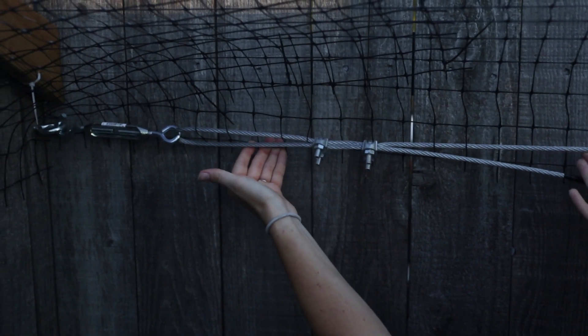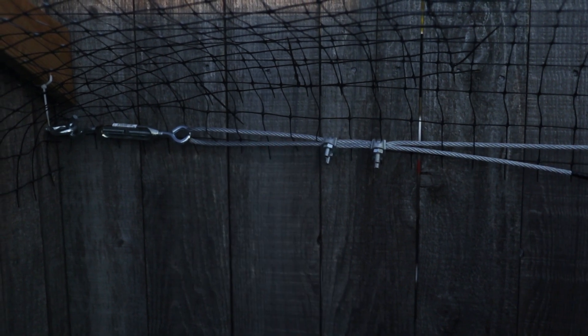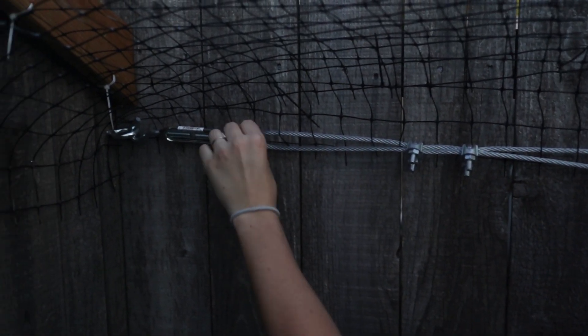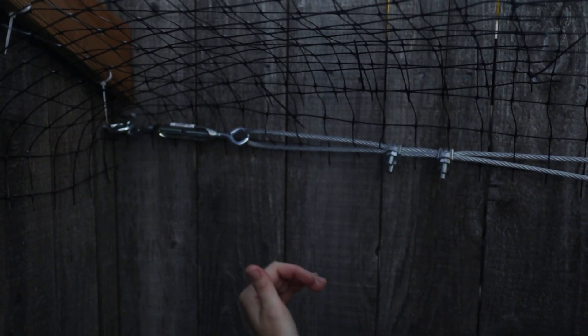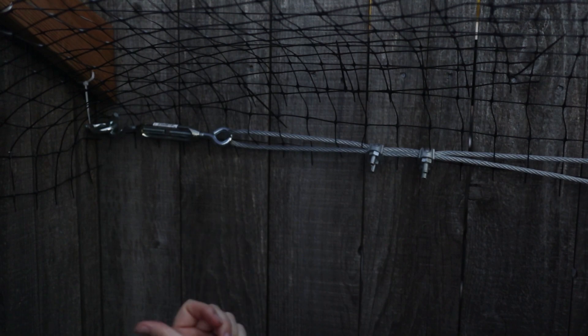That way the cable is really nice and tight and nothing can get in behind it. With this we can tighten or loosen it if leaves get behind — we are able to loosen it and get those leaves out.